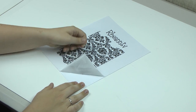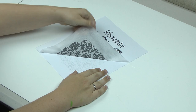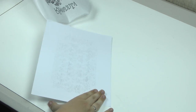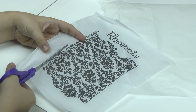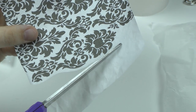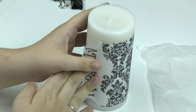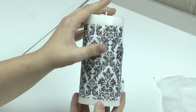We are now going to gently peel back the tissue paper from the cardstock. Go ahead and cut your design out. Next, we're going to wrap the tissue paper design around your candle — it should stick to it naturally. Go ahead and smooth the surface out to get all the air bubbles.